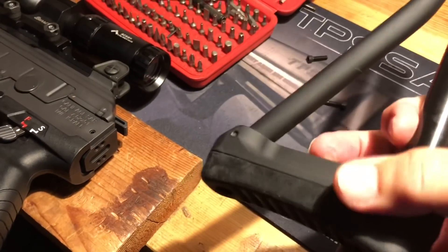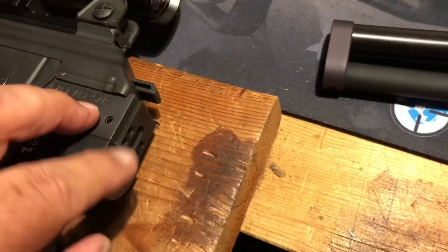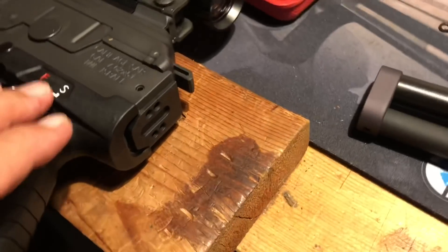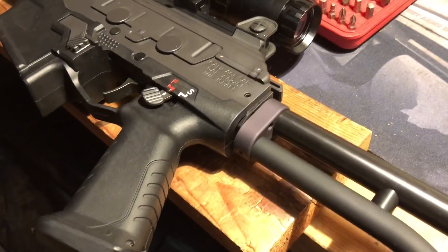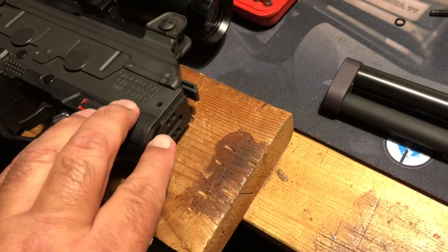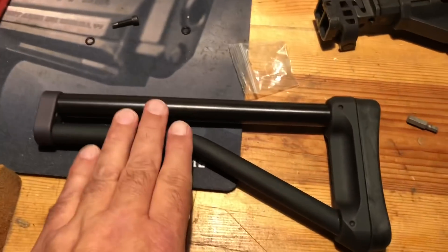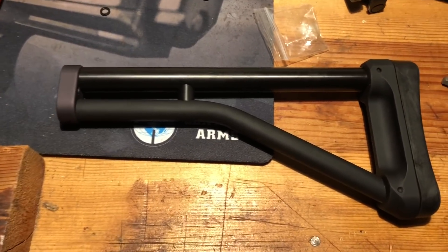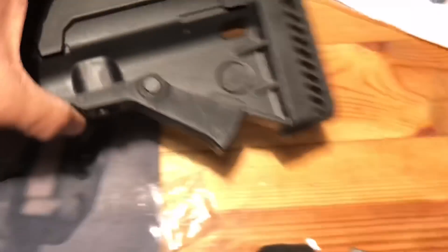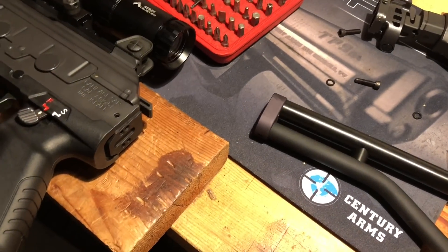I can already tell that this thing weighs a fraction of what the big clunker does. I've attached a nice little rubber bumper to the back of the stock — it's a nice quality build. This one is nine and a half inches long and goes straight onto the rifle. If you are wanting to use a folding mechanism in conjunction with this, it's going to add some length, in which case I would get their shorter seven-and-a-half-inch version. But since I'm getting rid of the folder, this is the right call.